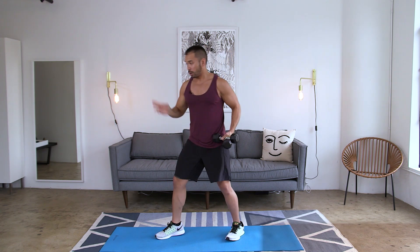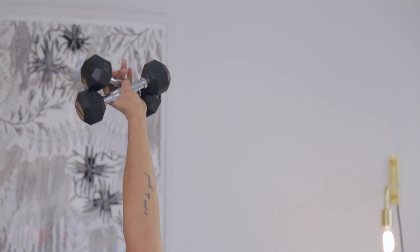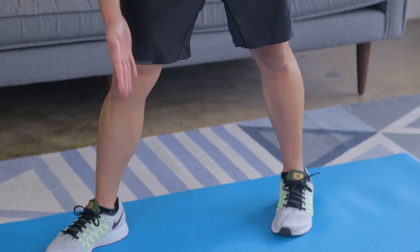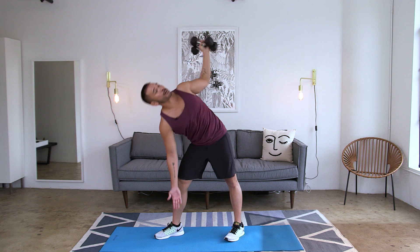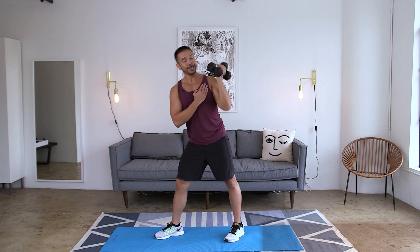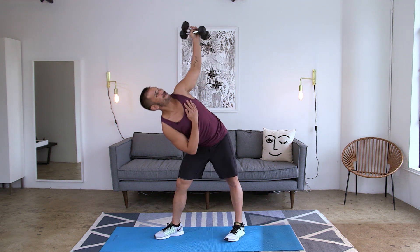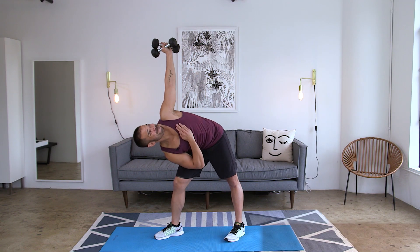Same thing, exactly opposite side. Turn your feet, press up and reach up, back home. Press and reach, back to center. If you want that option, tuck that hand into your chest on the next rep and go for it. Two more reps, one more. Nice job.